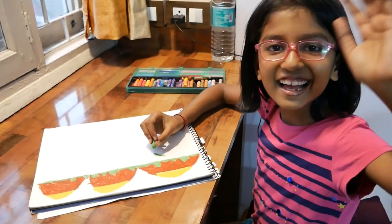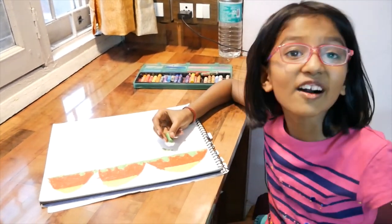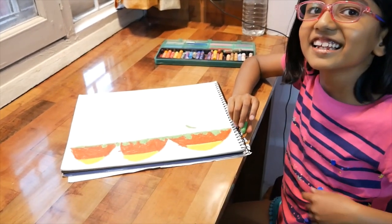Hi Prasidi. Hi. What are you doing? I'm making a clock. Clock? But you are doing a drawing. How come you are making a clock?